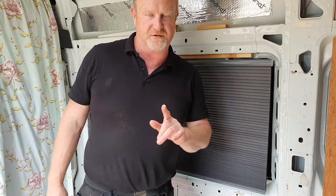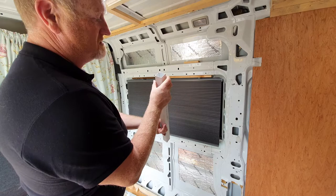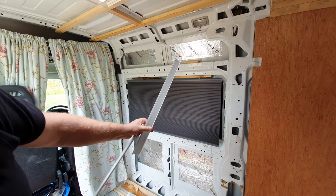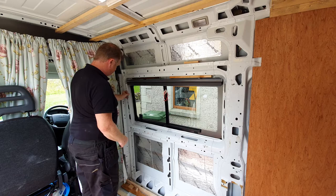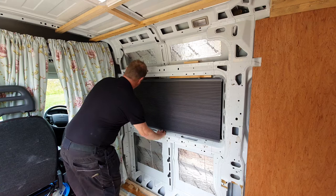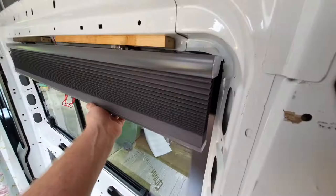This is standard conduit with a lid on it. Mount the conduit in here, pull the blind down, and now your blind is tightened against the wall so you can't see through at the back of the blind.